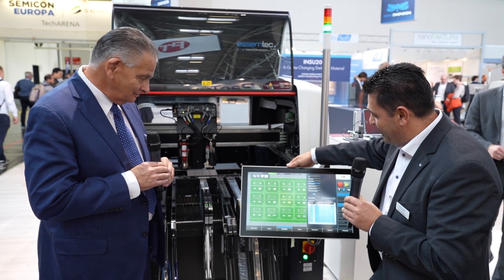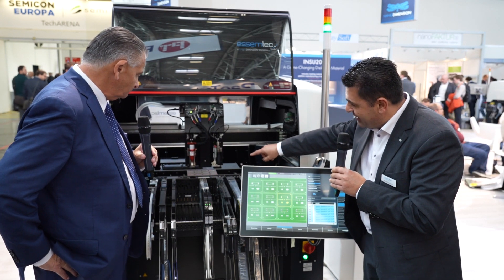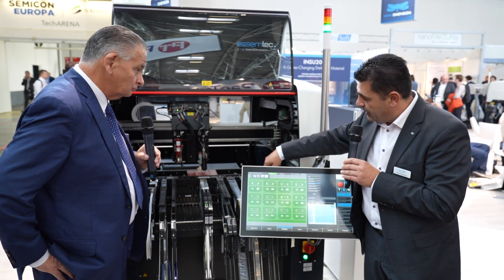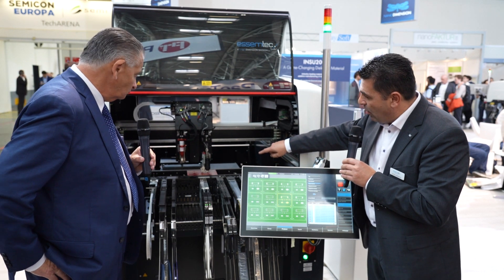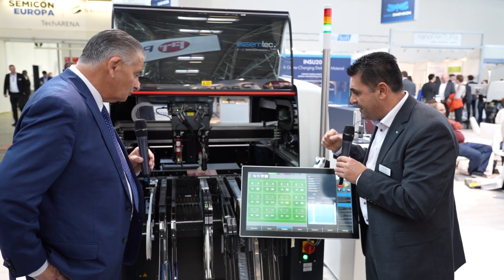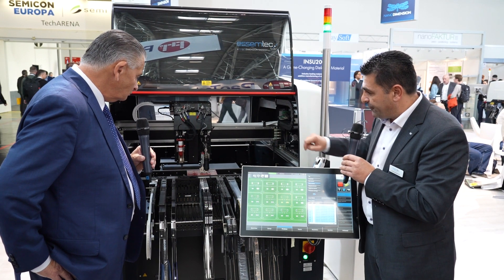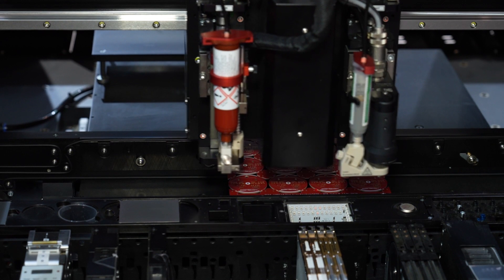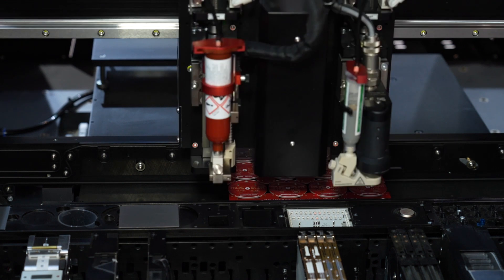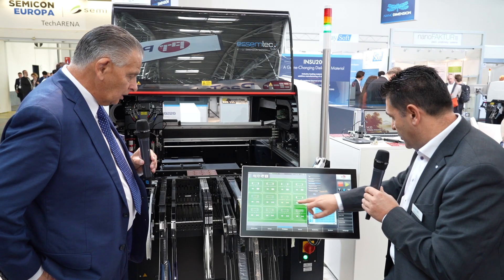We've started the system. You can see the machine is doing fiducial inspection — the blue light is there for the inspection. It immediately dives into high-speed jetting on 01005 big pads; you can even hear the frequency. Now jumping to 0.4 pitch, then 0.5 pitch — and here's the inspection. If it does not stop, it means all the inspection is perfect. Now there's the glue inspection.